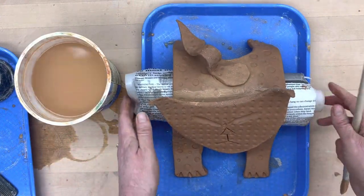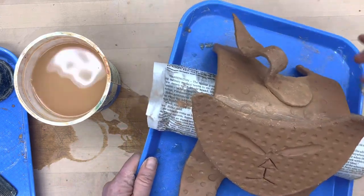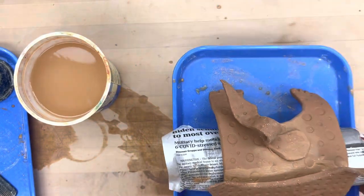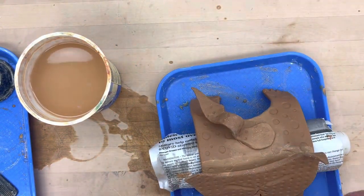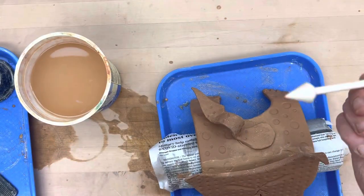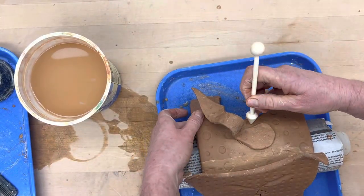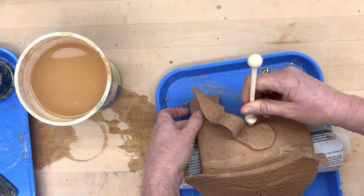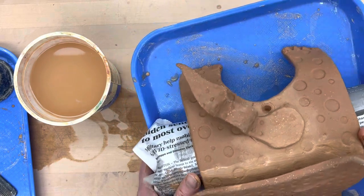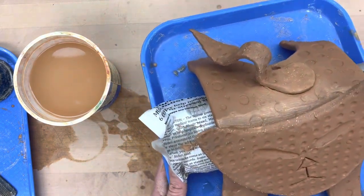I'm really satisfied with this — I think it's going to turn out really nice. On the bottom in the back, I can take an impressing tool — maybe one with a little bit of a point — and give it a little impression, not a hole, just to add a little humor and have some fun with that.